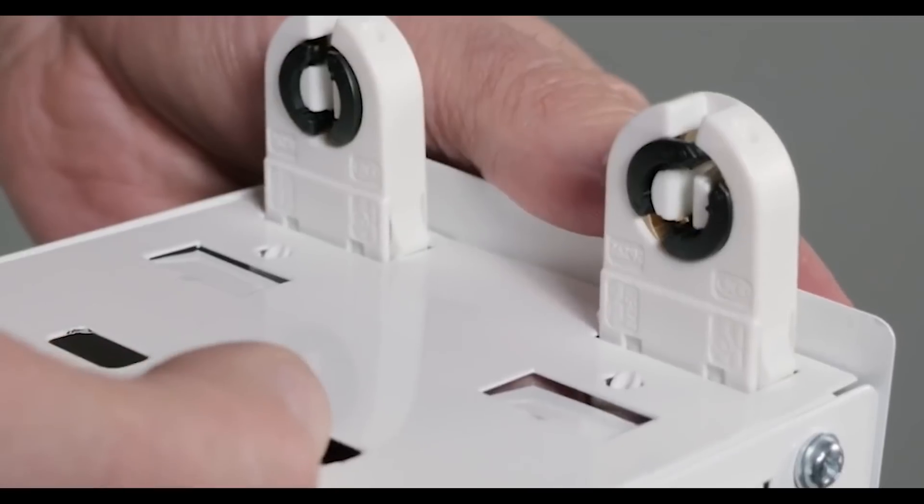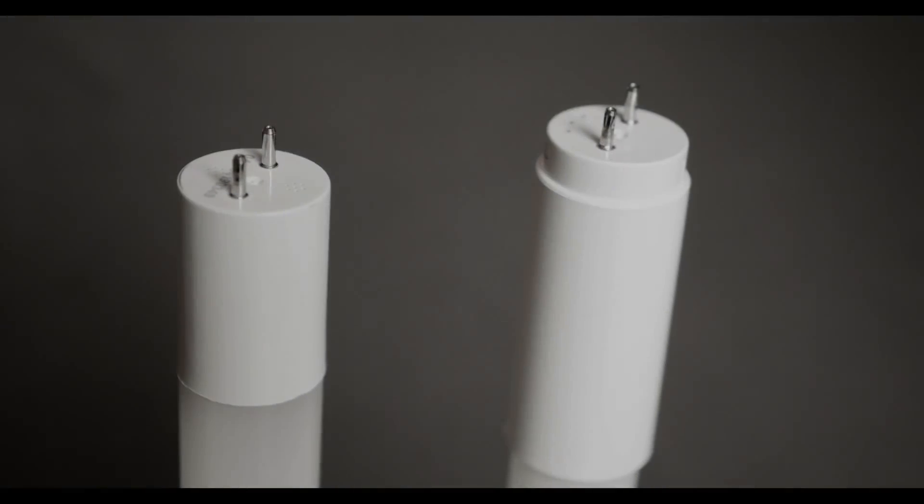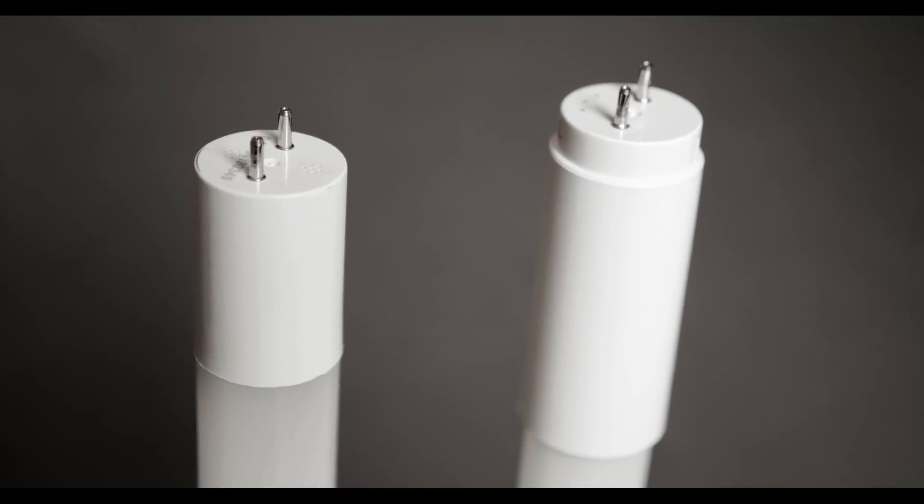If you decide to go with a ballast bypass option, you now have a decision to make: do you need single-ended power or double-ended power? Single-ended power simply means that you're bringing power into the light bulb on one end — the other end is simply dead; the socket holds it in place but doesn't actually get power to the pins. On a double-ended light bulb, you've got power coming into both ends.